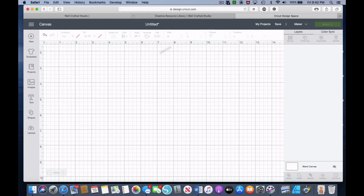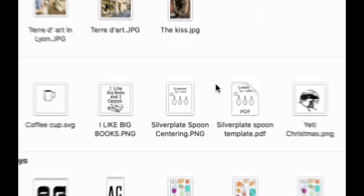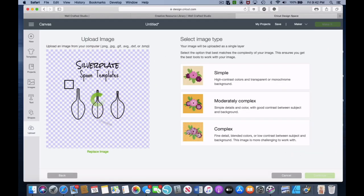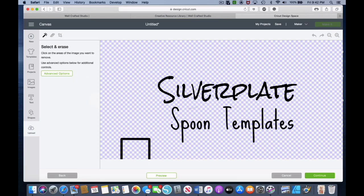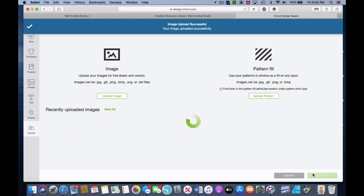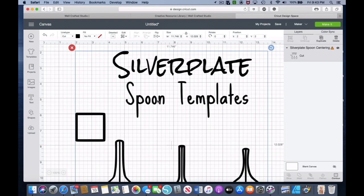The first thing to do is grab those files we just downloaded. I've already done the 'I like big books and I cannot lie,' but I'll show you how to do the template because it's the same process. We're going to upload image and grab the PNG file. It already has the transparent background so we can choose Simple and Continue. There's nothing to select or erase, so we go to Continue again, and then we'll save it as a cut image. There it is — I'll go ahead and insert that image into a canvas.